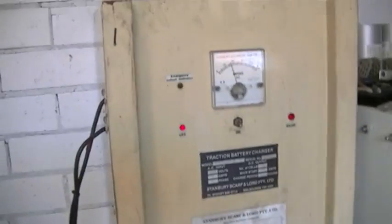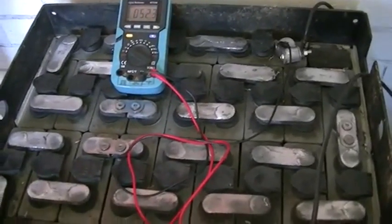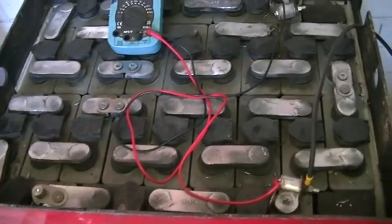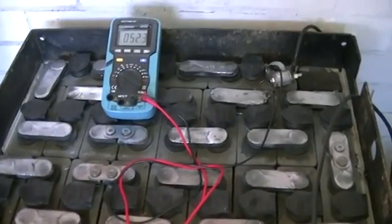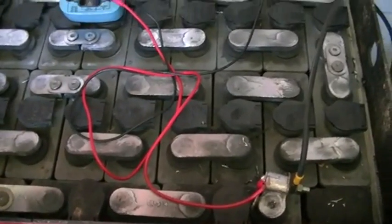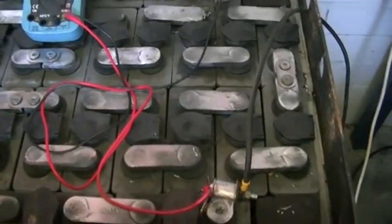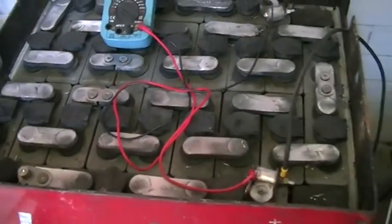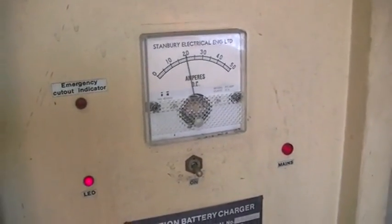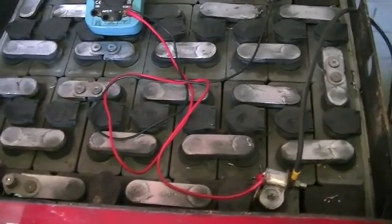Thanks for watching and we'll see you next video. I thought I'd tack this on the end. These batteries were sitting for about 5 years dead in the machines at the place where I got them from. When I brought them home there was no liquid in the battery, so we topped them all up with battery acid. At the moment we have 52.3 volts in them and our charger is now putting in 20 amps, so those batteries are taking 1.4 kilowatts at the moment, which is a good indication that they're still very healthy.